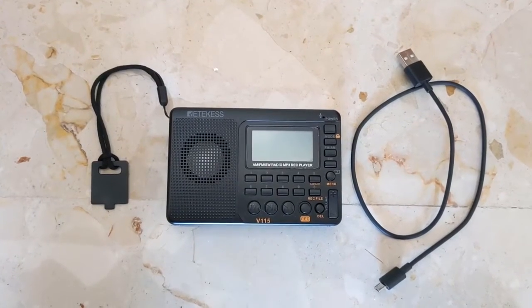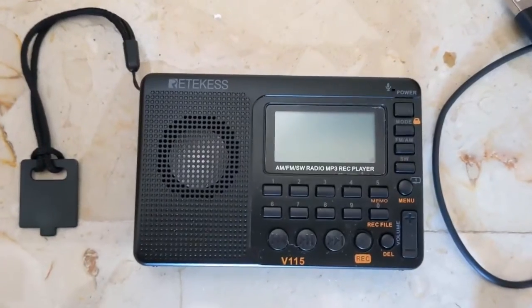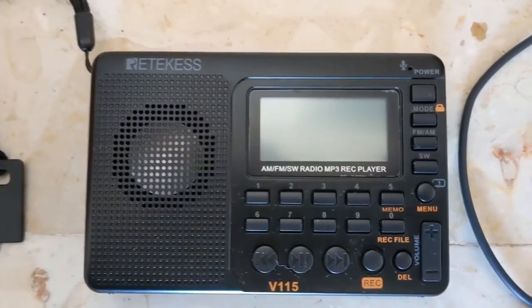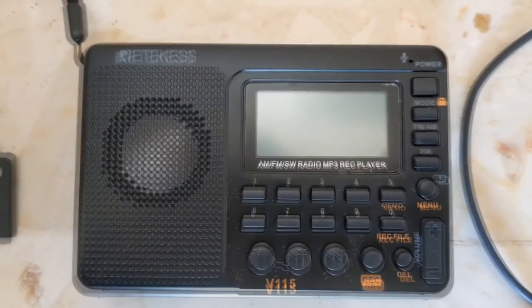Hi, this is Rob. The Retechkiss V115 Digital AM FM radio. I like this radio, but if you get this radio, you should also buy a more powerful battery for this radio.